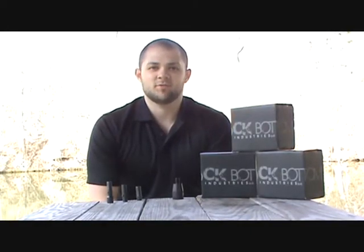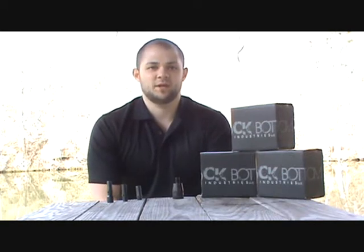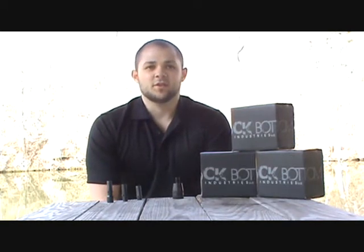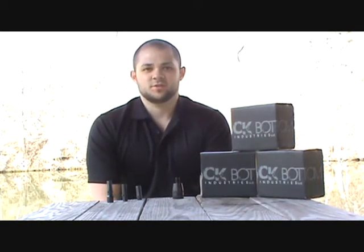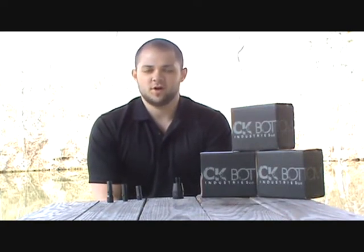Hi, my name is Mike Reiner, sales rep for Rock Bottom Industries. I wanted to take the time to introduce our new patent-pending thread lock. The thread lock converts any threaded suppressor into a quick detach system and is the first removable QD unit on the market.